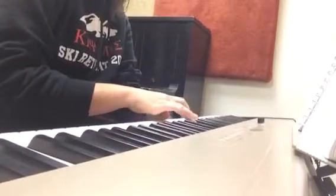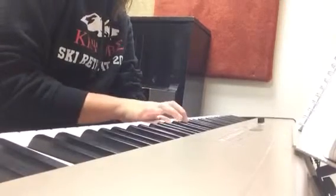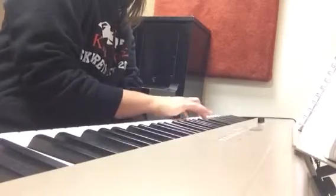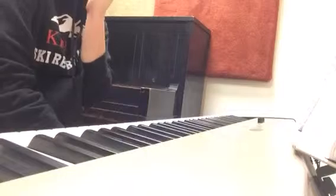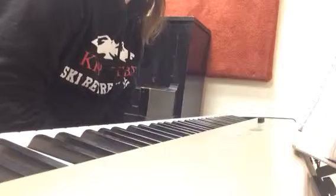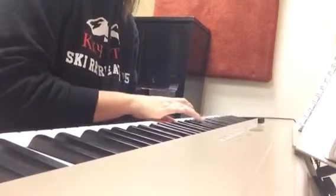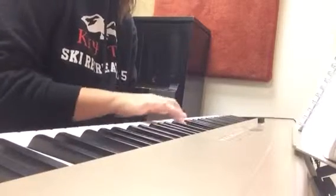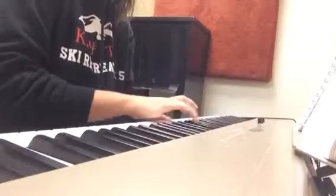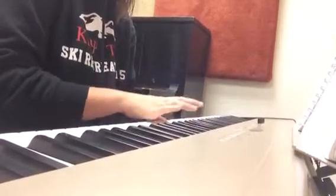I'll do the right hand first. Well, I thought that was pretty good. I know I'm not very consistent with holding all my notes for measures 1, 5, 9, and 13. So I guess this time I'll focus on that for the left hand. So here I go. And now I'm going to do the right hand first.